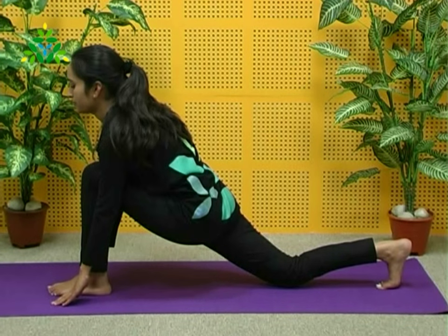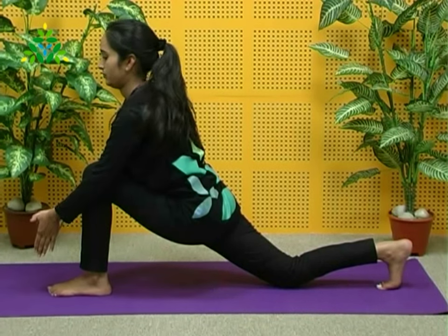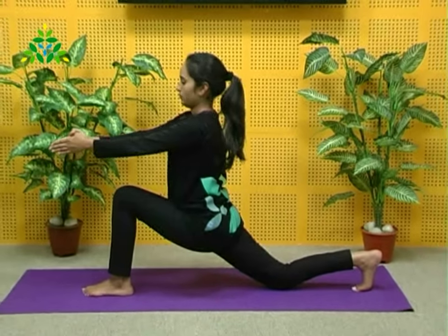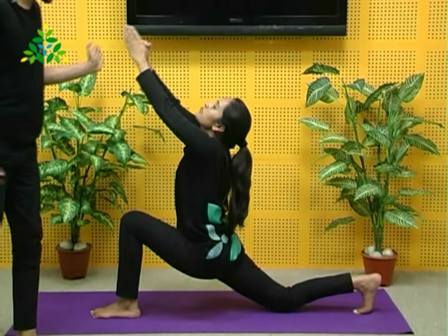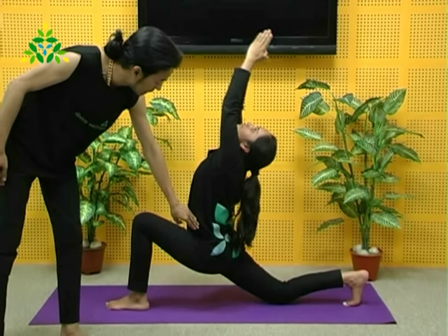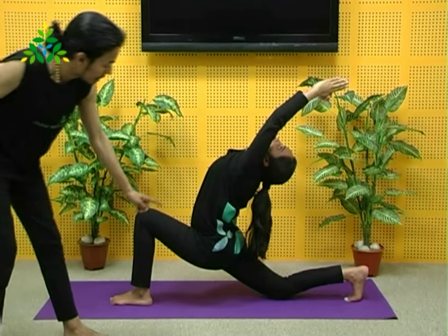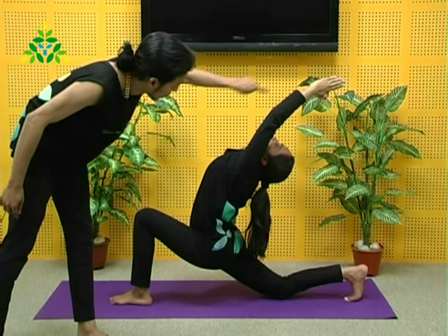To move into Ardha Chandrasana, join the palms in Namaskar Mudra and raise the arms up over the head, simultaneously arching the lower back, upper back, and the neck. This is the perfect Crescent Moon.